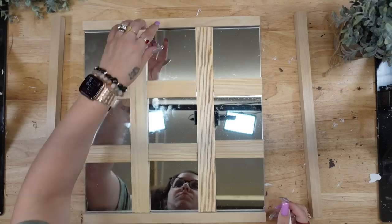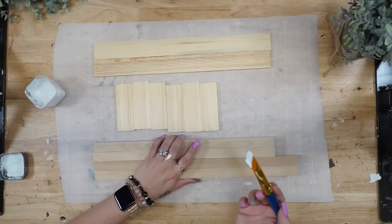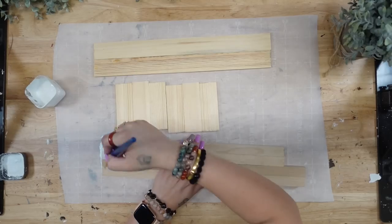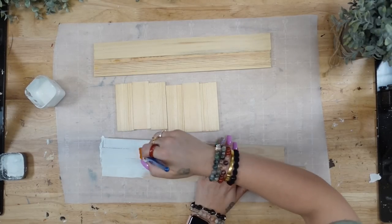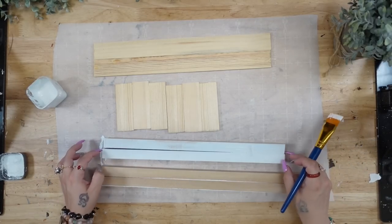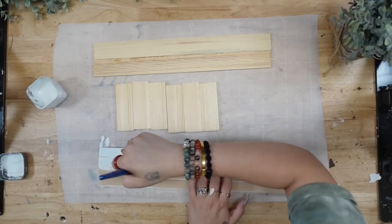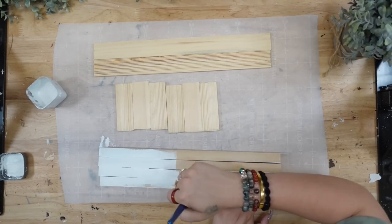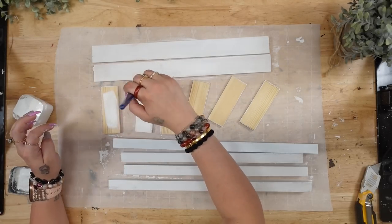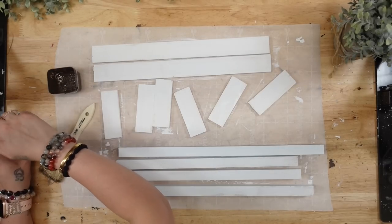Once I labeled all my pieces, I lay out a piece of parchment paper. I personally love to use parchment paper to paint on because it's super cheap and you can just throw it away when you're done — but use whatever you like. I lay out all the dowel rods next to each other and paint them as if they are one piece, rotating the dowel rods as I paint each side to make life a little easier, then paint all the rest of the pieces as well.